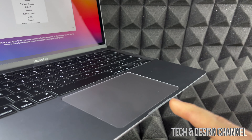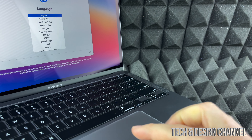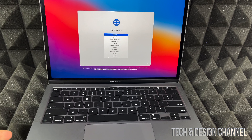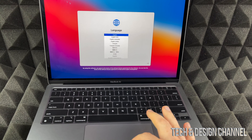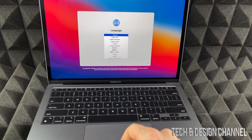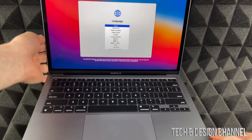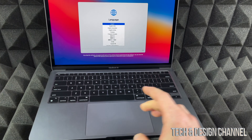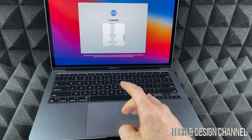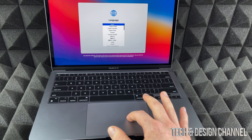Before we start with the setup, this is your touchpad. With this you can move around your mouse. There's no touch screen, so don't be touching your screen. We're going to move our mouse over to English and click — just press down on your touchpad. I can scroll down with two fingers to use another language if I like.